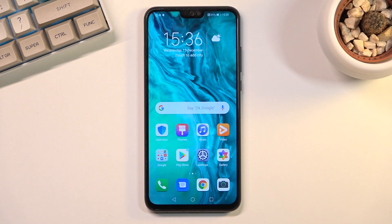Welcome and follow me as I demonstrate the Honor 9x Lite. Today I'll show you how to put the device into safe mode.